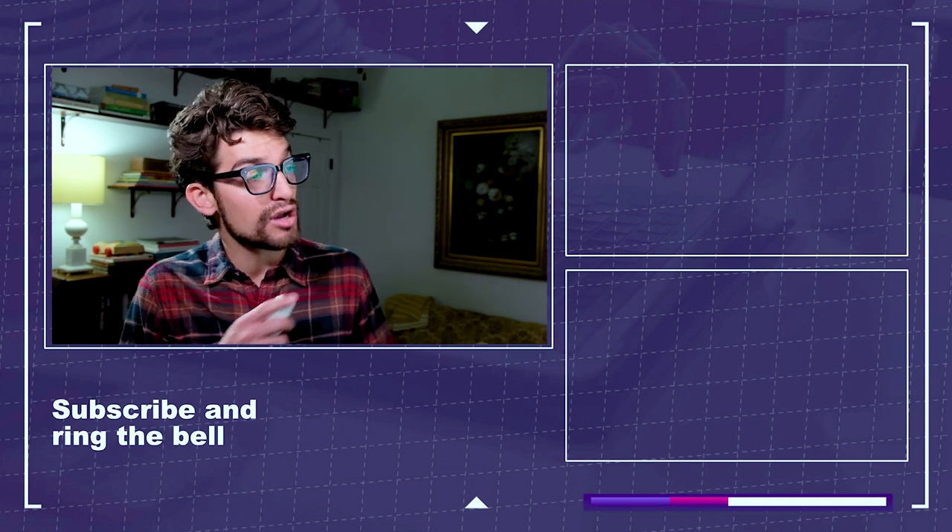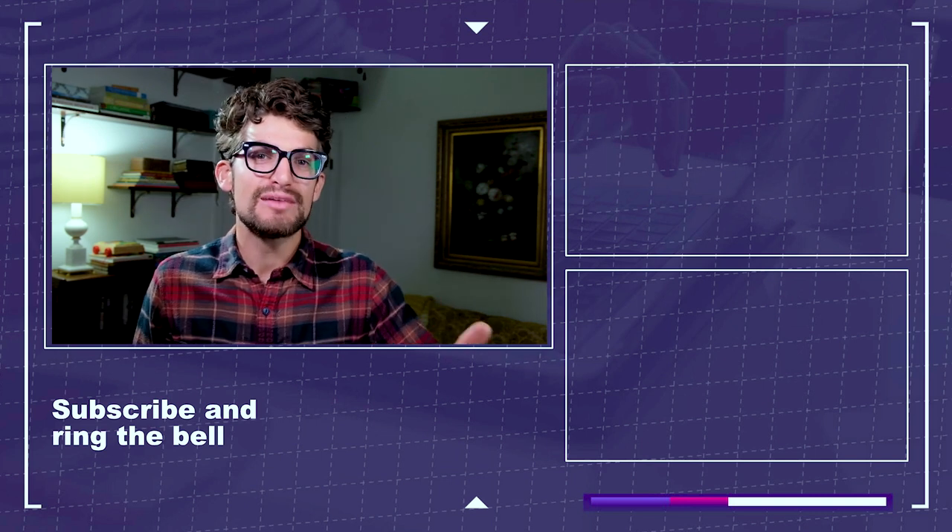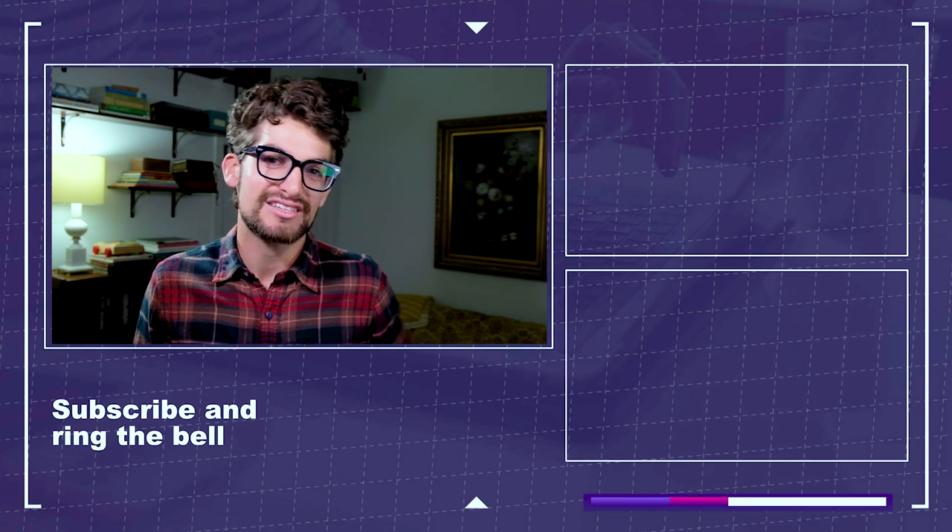If you want more videos about the HP Omen or the Lenovo Legion 5i, click or tap the screen over here. Keep editing, keep designing, keep creating. I'm Benji Kaiser, and I'll see you in the next video.